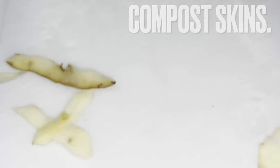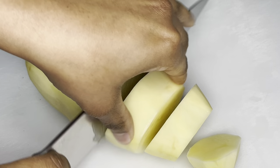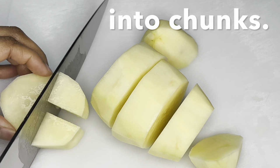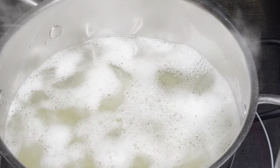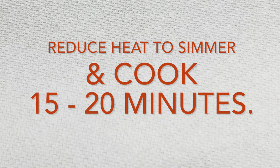Recycle potato skins by composting them. Now chop the potatoes into chunks. Place them into a pot and cover potatoes with water. Bring potatoes to a boil, reduce to simmer and cook 15 to 20 minutes.